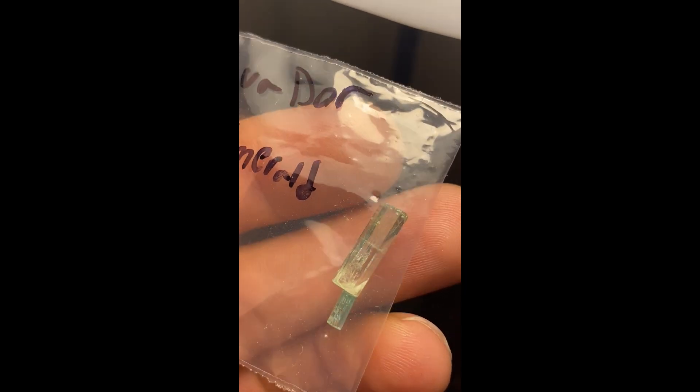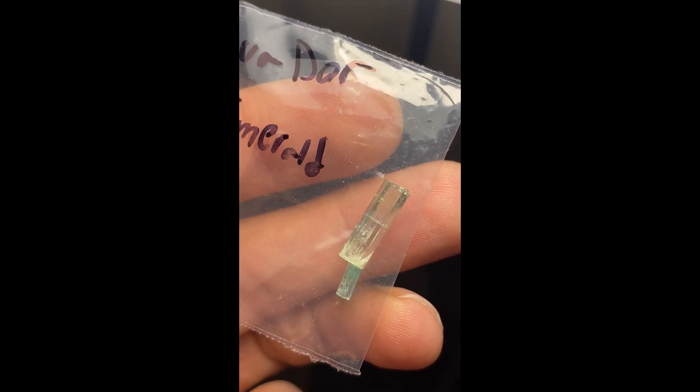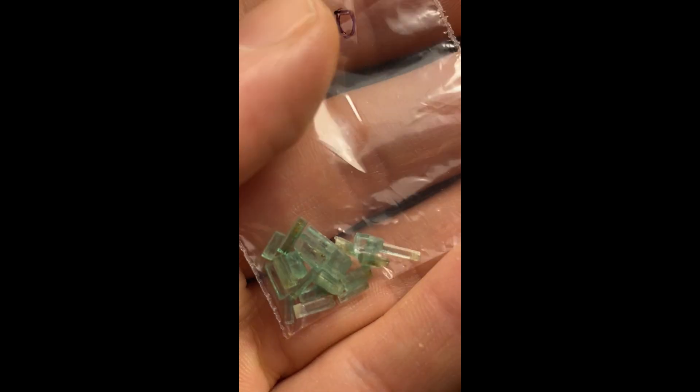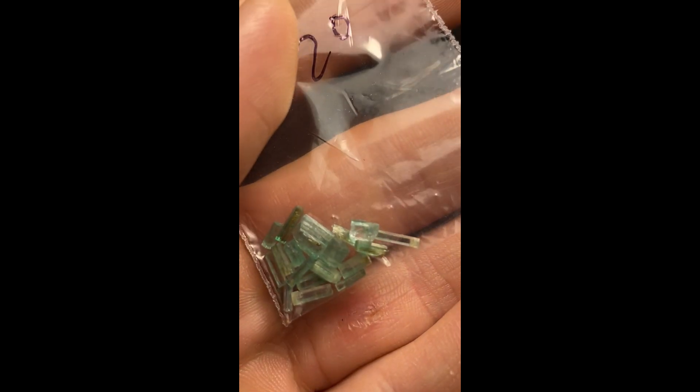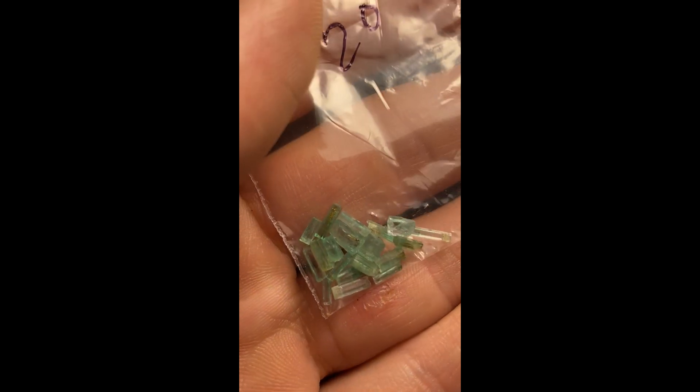Welcome to part one of how to facet a gemstone with the GemBot automated faceting machine. I've been tasked to do a test cut of a round barrel.